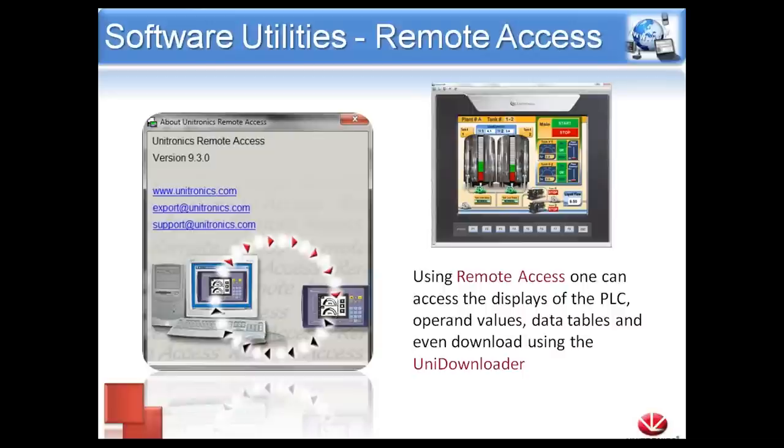If we want the customer to be able to download their program but not have access to the original code or make any changes to it, we offer a program called UniDownloader. We can send the customer a compiled version of the project that they will only be able to download to their controller — they won't be able to see the original code or make any changes.